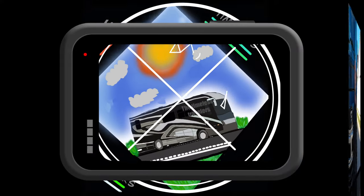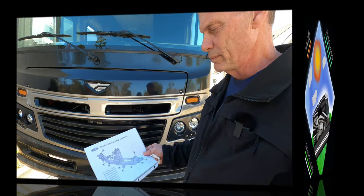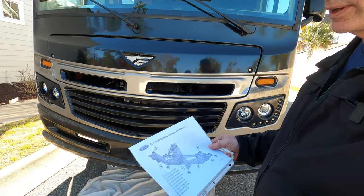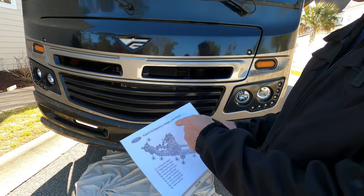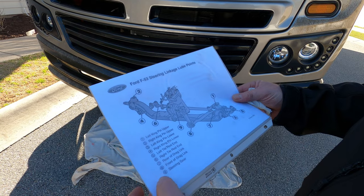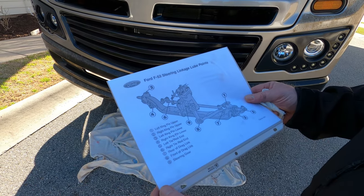Hi, I'm Greg from Timeless Traveling RVing, and today we're going to lubricate the front chassis of our F53 Ford V10. When you go online and search Ford F53 chassis, you can pull up the lubrication points — that's what we're doing today. There are nine points. This picture of the schematic helps us understand what we're going to do underneath.